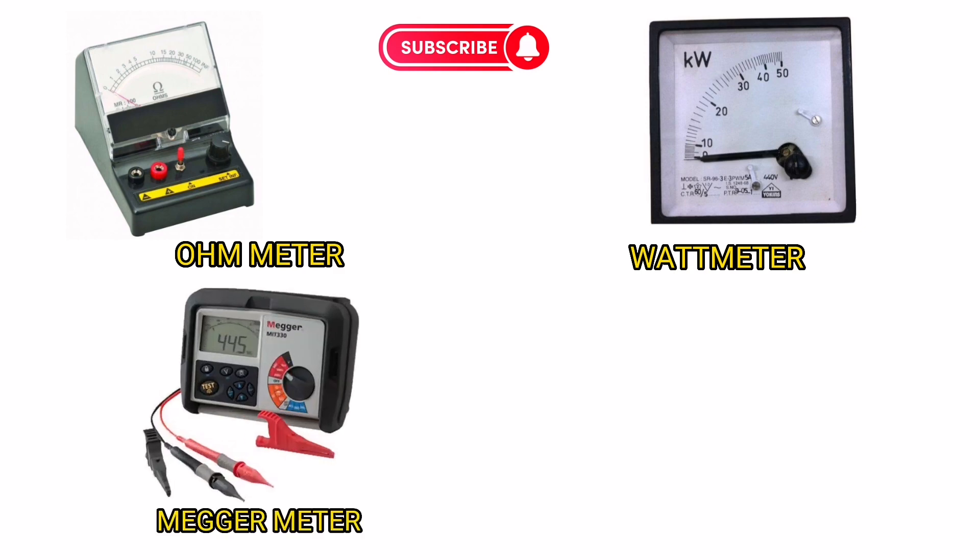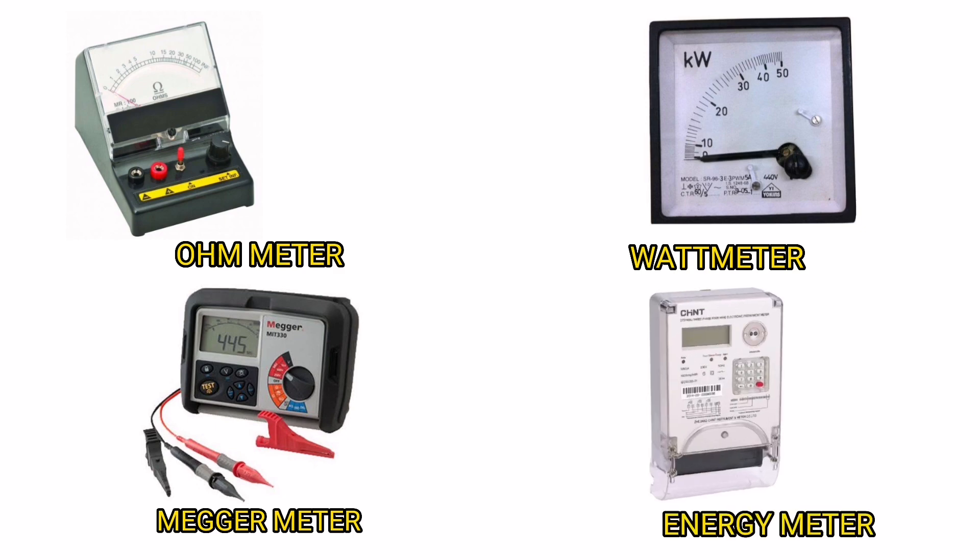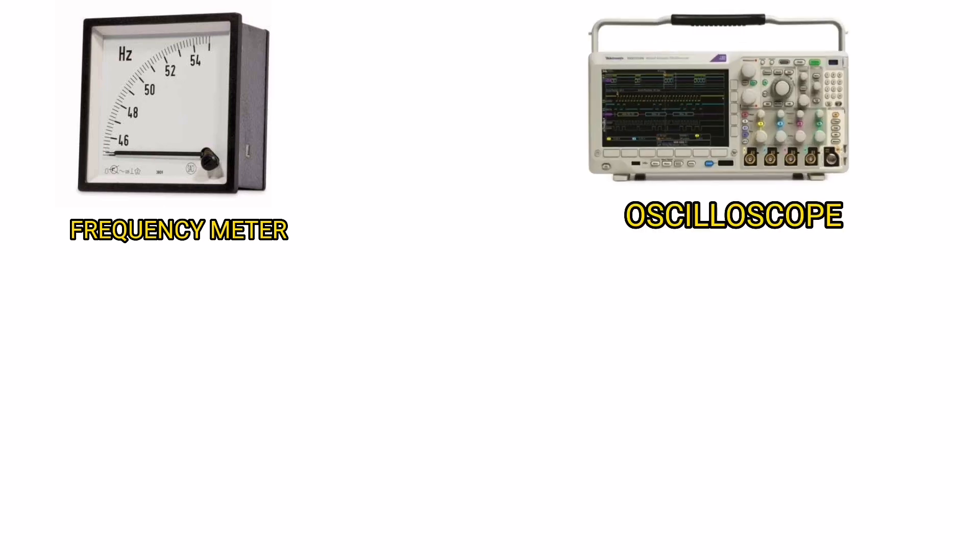Watt Meter. Megameter. Energy Meter. Frequency Meter. Oscilloscope.